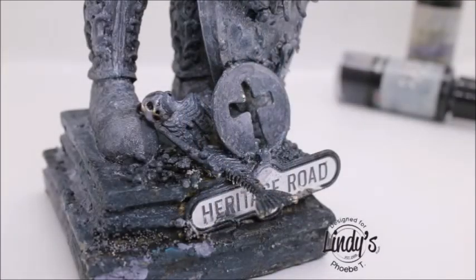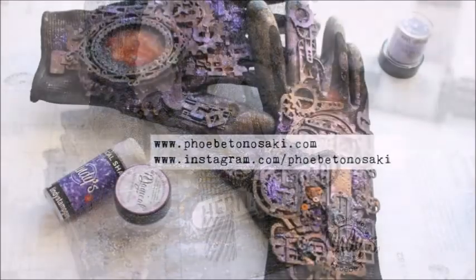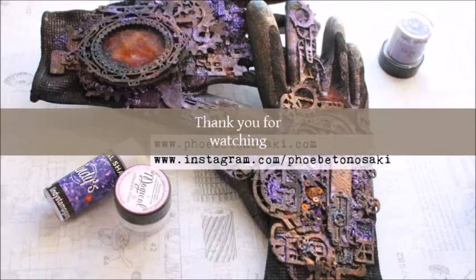I hope you try out this technique, because working on plastic is so much fun with Lindy's beautiful colors. Bye-bye!